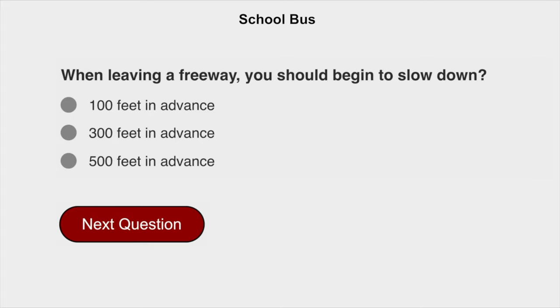When leaving a freeway, you should begin to slow down a hundred feet in advance.